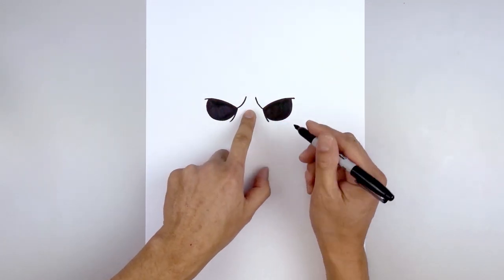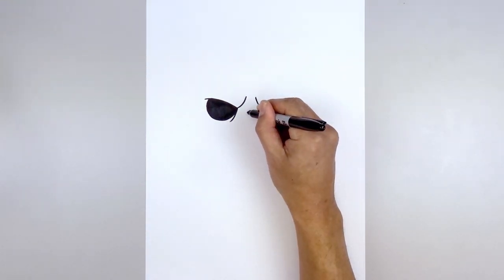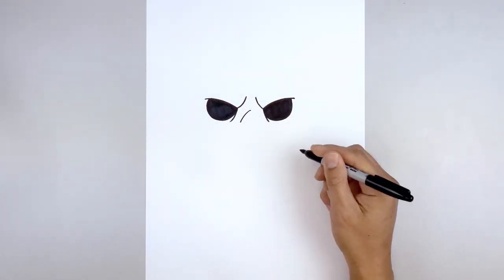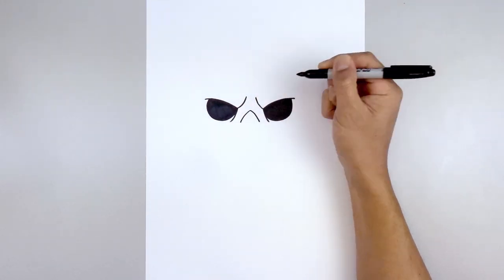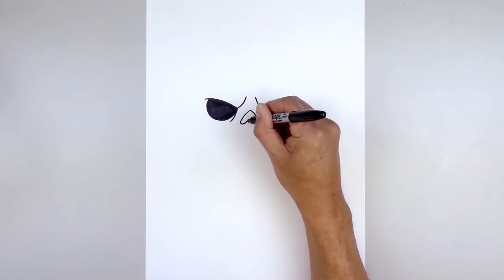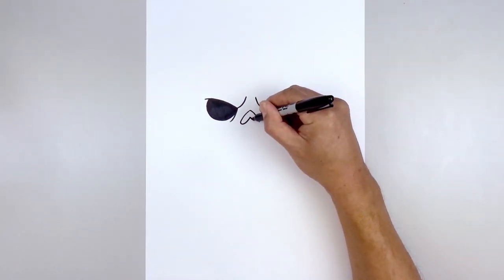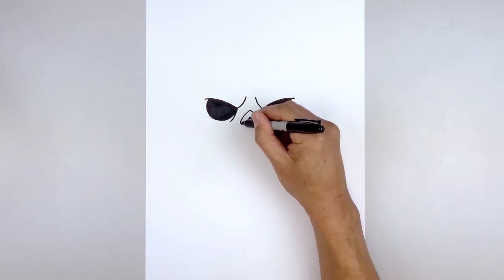Let's move in between the eyes and draw the nose. Starting in the center, we'll start with a point. From here we're going to curve out and down towards the left, go back to the center, curve out and then down towards the right. Then from the bottom, we're just going to curl this back around and then up towards the middle. Come down and round out the right side, and we're going to fill the nose in black.